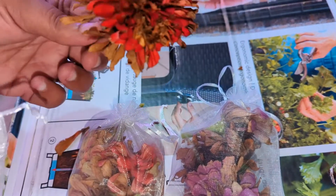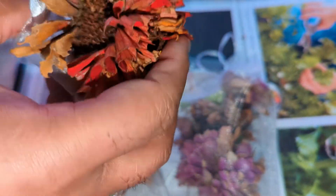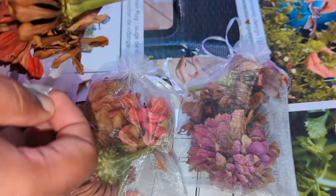Now I don't want to lose any, so I deadheaded this plant as soon as it looked like it was starting to die off, and I'm going to save them in these bags so that they have good airflow and I don't lose any of the seeds.